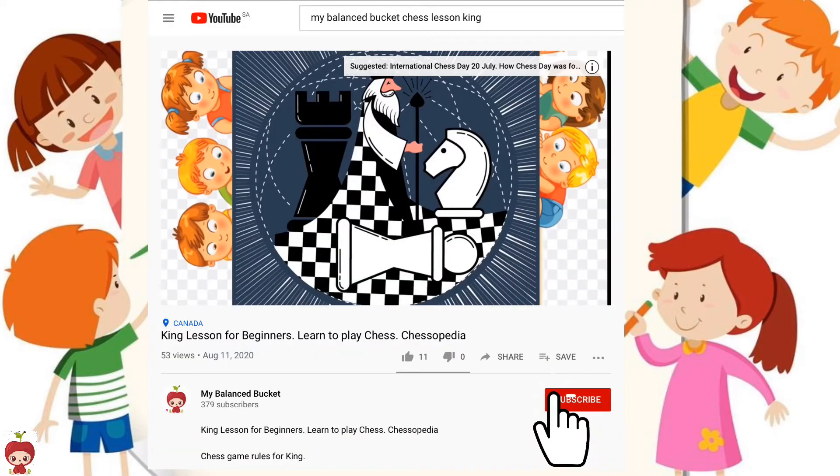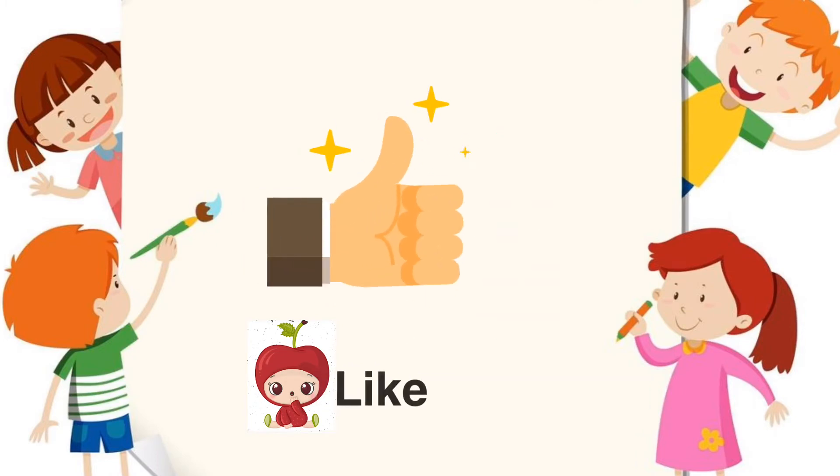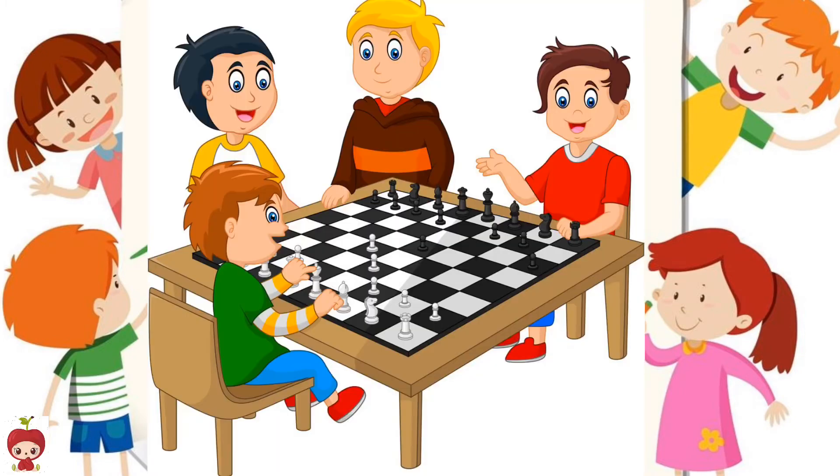Before practice questions, let's subscribe to my channel and press the bell icon so that you don't miss any updates. Do share and like our video so that other kids get motivated and they learn and play chess.